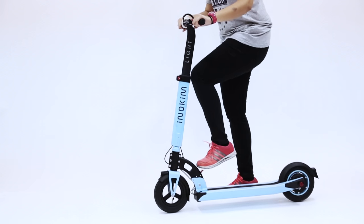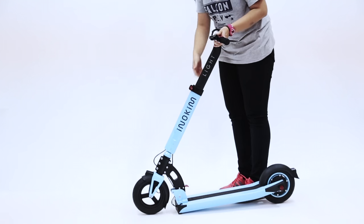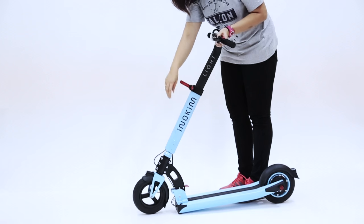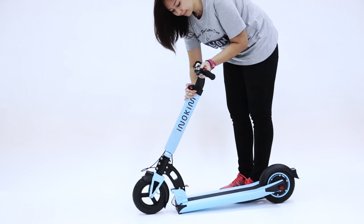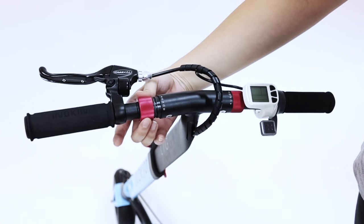To fold, put your foot gently on the red lever and push the scooter forward. Release the catch in the middle to bring the bar down. Rotate the red knobs to bring down your handlebar.